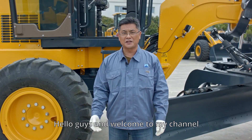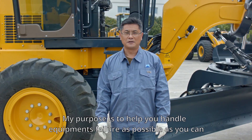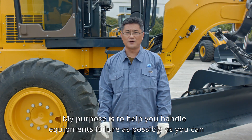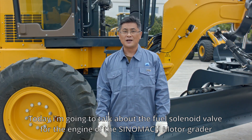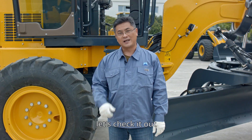Hello guys and welcome to my channel. This is Sammy from Senomark Heavy Industry. My purpose is to help you handle equipment failure as best as you can. Today I'm going to talk about the fuel solenoid valve for the engine of the Senomark Motor Grader. Alright, let's check it out.